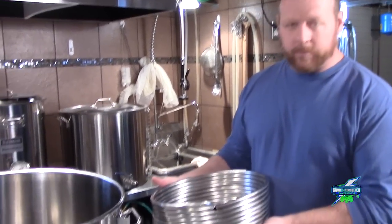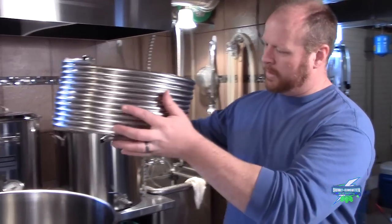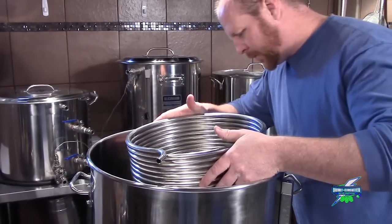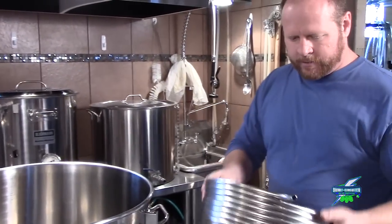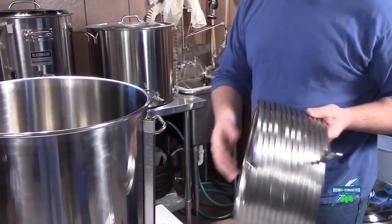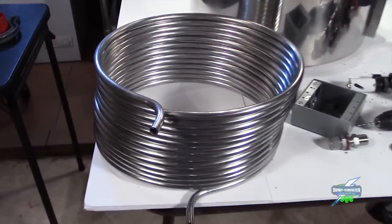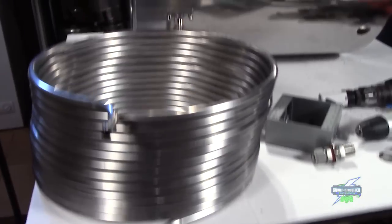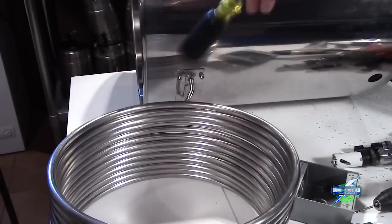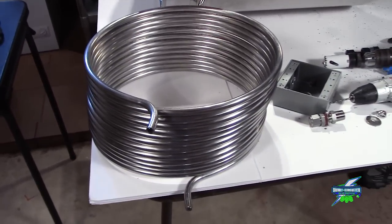Kyle is doing a HERMS setup just like mine, so we will be putting this HERMS coil into his hot liquor tank so it can do recirculation. We'll start putting the holes in there for that and show you what that looks like. That coil is purchased from Stainless Brewing — $100 includes the coiling and the two bends on the end. We'll try to throw up some links.